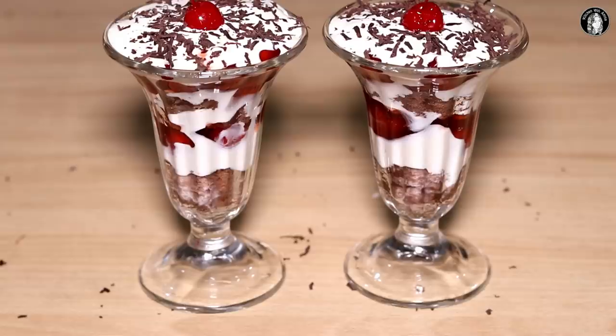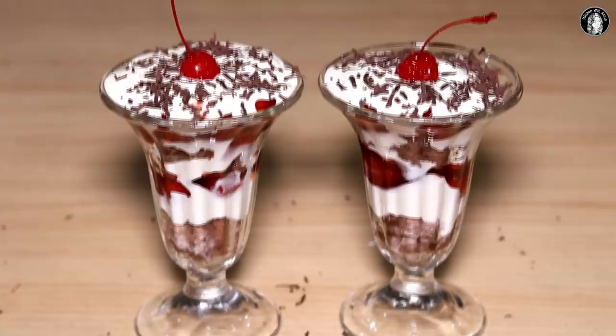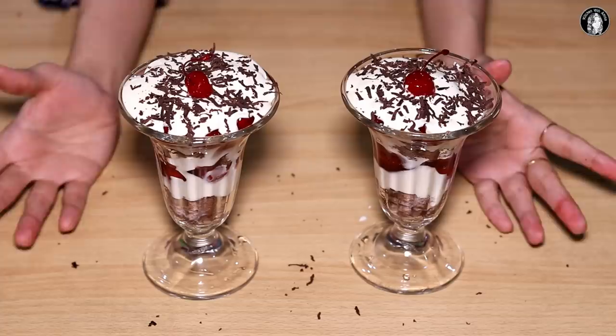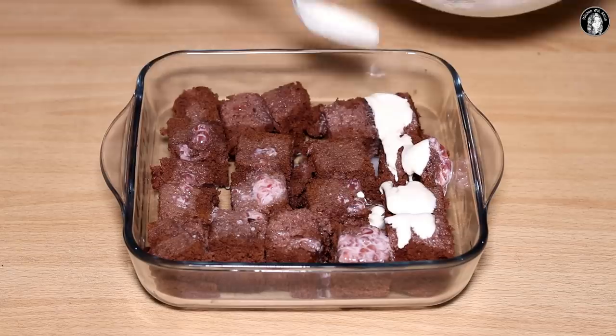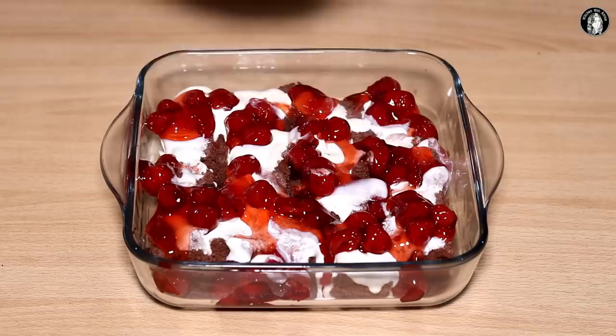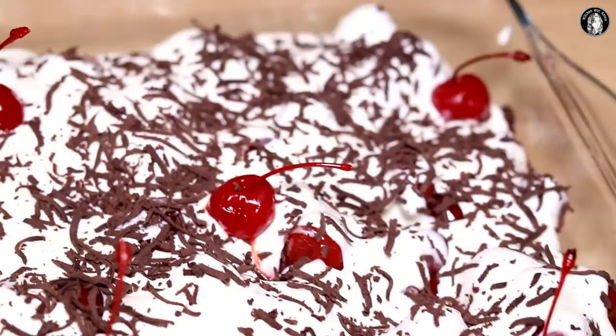We are ready for our black forest trifle! You can enjoy it and eat it. It is very nice and very different. I will put it in the fridge and also make a big bowl.